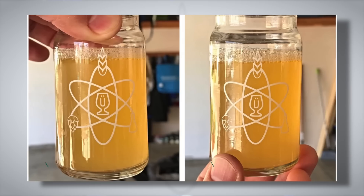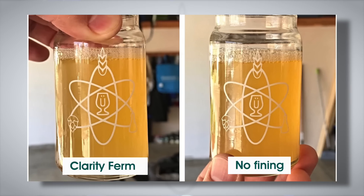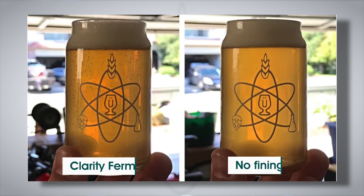Brewlosophy main man Marshall Schott brewed a German Pils, split across two brew bucket fermenters, comparing one batch with Clarity Firm against one batch with no finings. The result was a little underwhelming — the Clarity Firm batch was perhaps a tad clearer, but both beers maintained a fairly noticeable haze. Marshall then took things a stage further by adding gelatin to both batches and checking on them 36 hours later. Oddly, while the Clarity Firm beer was slightly clearer than before, it still maintained more haze than the batch that wasn't fined with Clarity Firm.